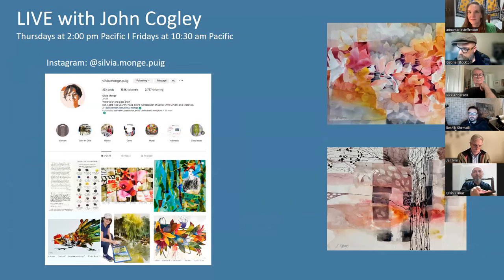Do follow Sylvia on Instagram. She's sylvia.monge — I think I said it right this time. The last name — it's Puch. You pronounce it Puch. My mother is from Barcelona, so it's a Catalonian last name. This is also Sylvia's Facebook account.